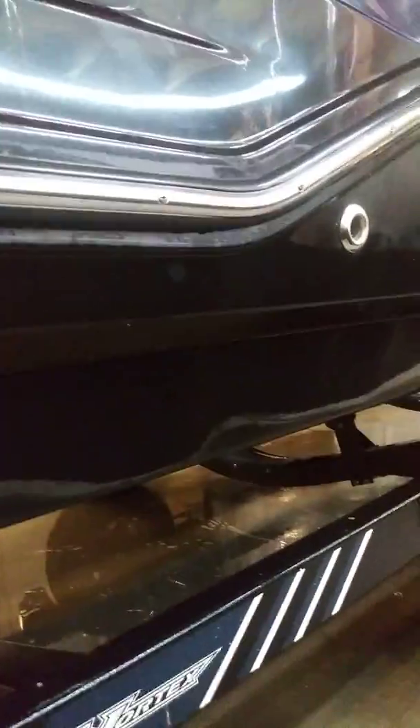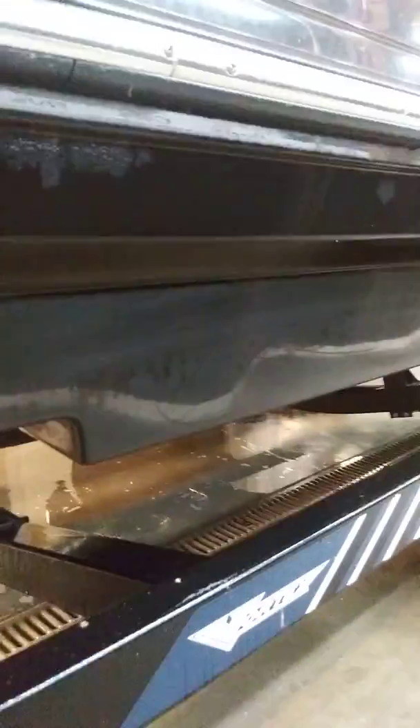I'm actually going to grab a rag to show you guys — I'm going to dry it up and show you guys what's left. So now it's just drying a bit. Basically that ugly scum line is pretty much gone. The only thing you see left is just a little bit of water right now, so obviously as soon as it dries, you won't see that. Scum line is pretty much gone.